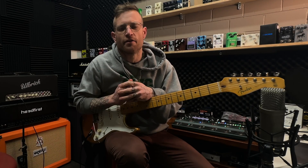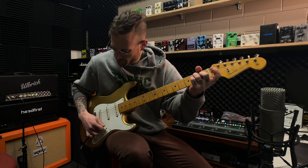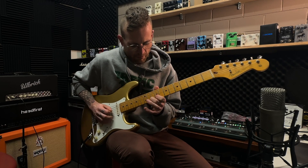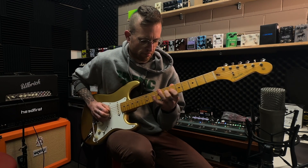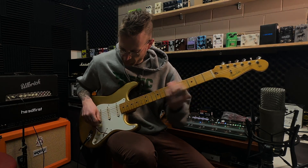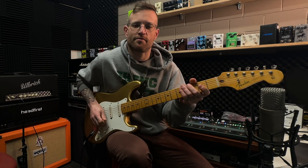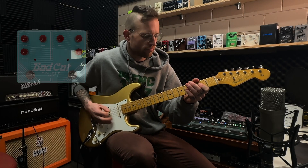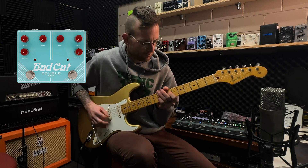That's just with everything on the Badcat set at 12 o'clock — it's just a great rhythm tone. And if I kick the boost on the guitar, I can take that into a lead tone. Then the final option for gain is to kick on the other side of the Badcat. I'm going to keep the settings exactly the same on both sides of the pedal — that's just everything at 12 o'clock — and it sounds like this.